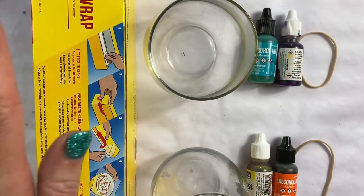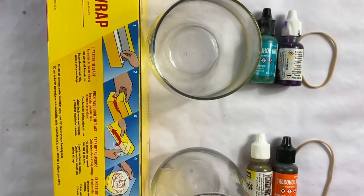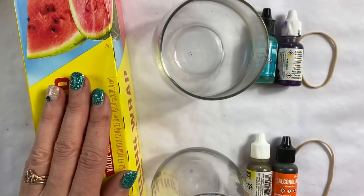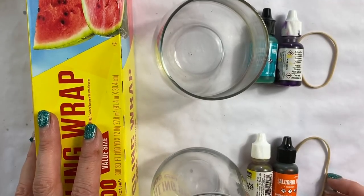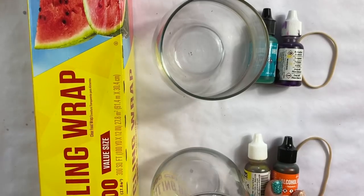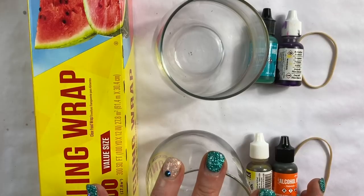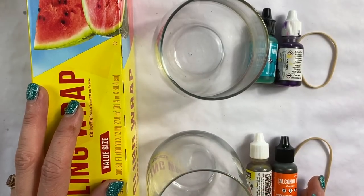We're going to do the alcohol inks first. What you need is cling wrap — you do not want the press and seal like on the dinosaur or the lizard skin. You want actual cling wrap like saran wrap. It does not need to be Glad; it can be any brand from the dollar store. You need a rubber band, whatever alcohol inks you need, and a very clean wine glass. These glasses have been wiped down with alcohol, then washed with soap and water and thoroughly dried.